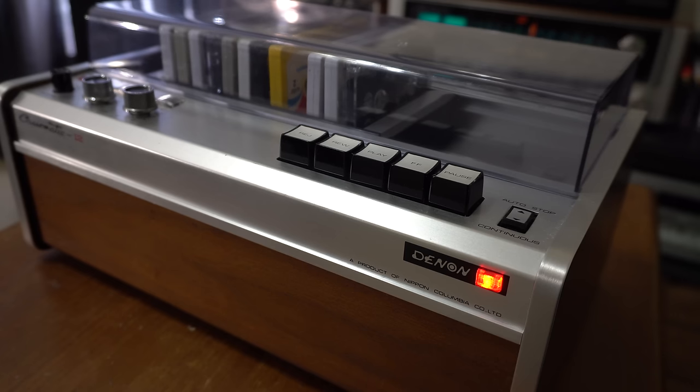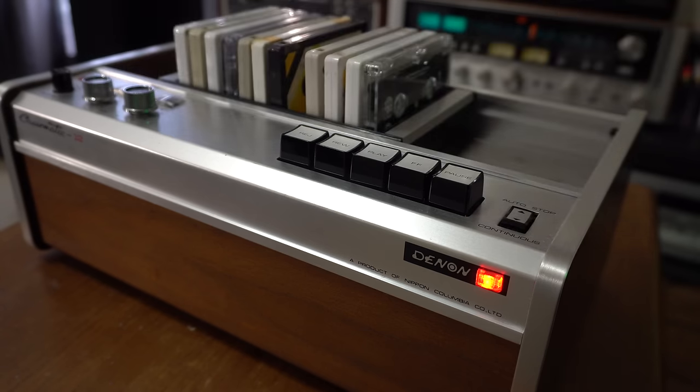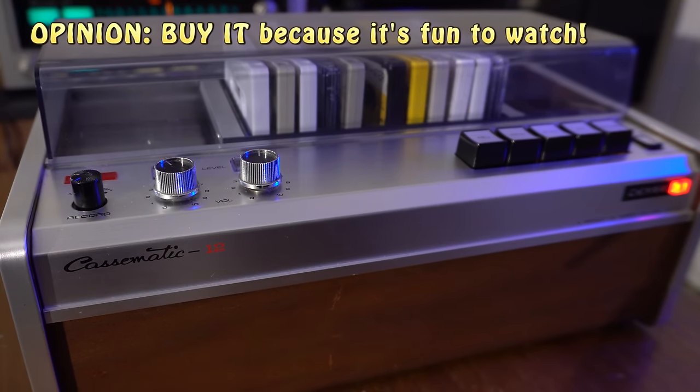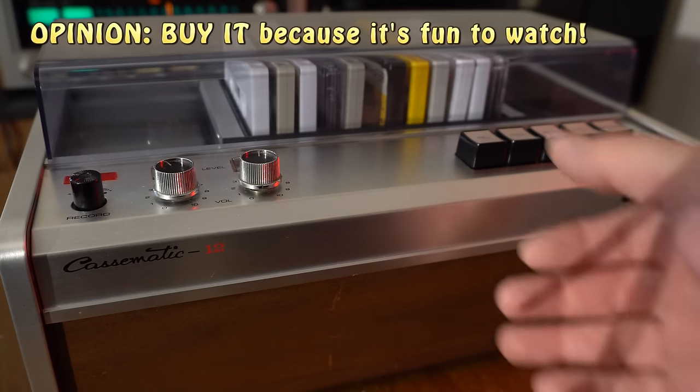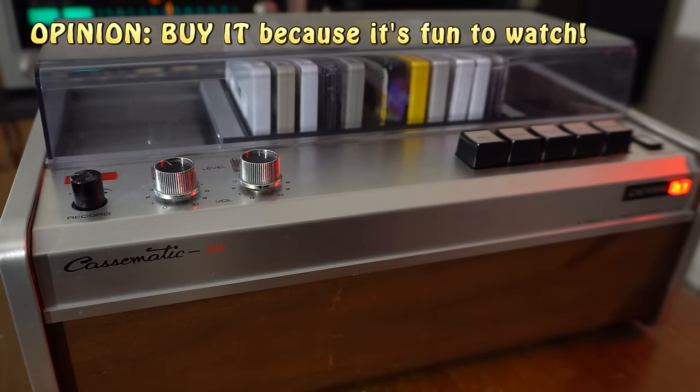Our initial video was demonetized because we used some copyrighted music to test it, but this is just rare. I never saw anything like this growing up during the cassette era. It can't keep up with more modern decks as far as fidelity or sound quality, but I would say buy this if you have the opportunity - it's just such a rare collector's item. Go watch our other video about it.